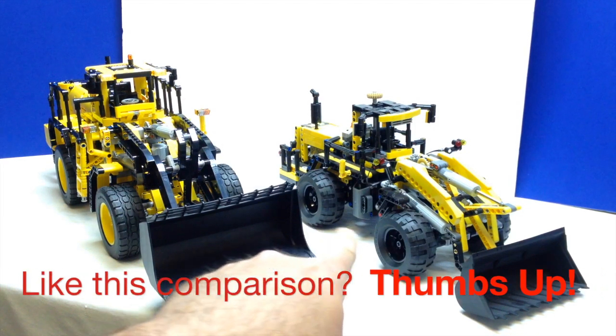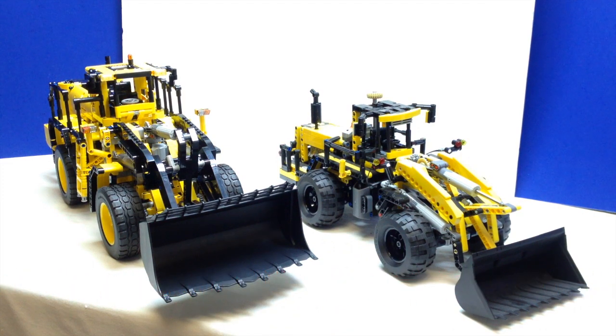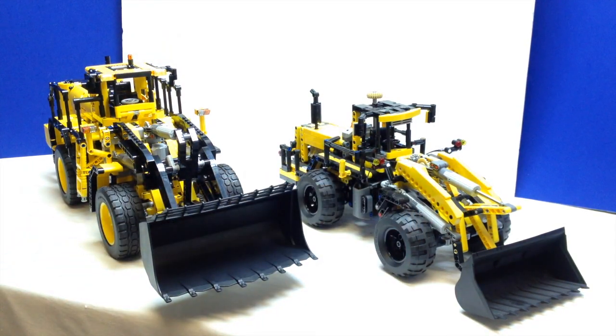The other one we're going to compare it to is the other most recent front loader that LEGO Technic has released. That's the 8265, and it has 1,060 pieces. It came out in 2009 and it was about $80 when it first came out. Now if you want to try to buy the smaller one on third-party websites like eBay or Bricklink, it'll cost you about $200.